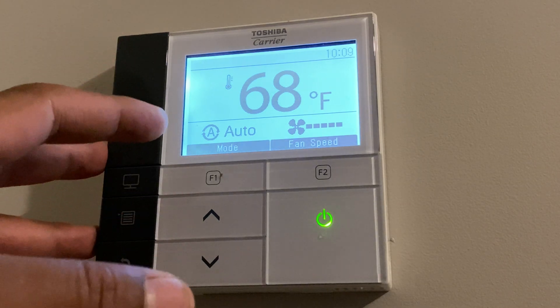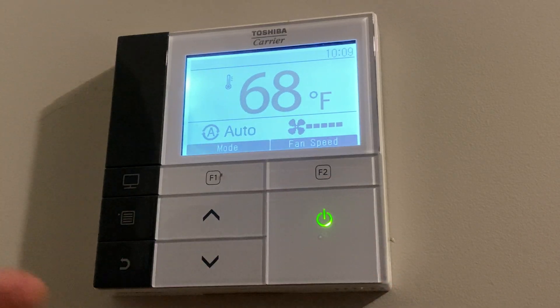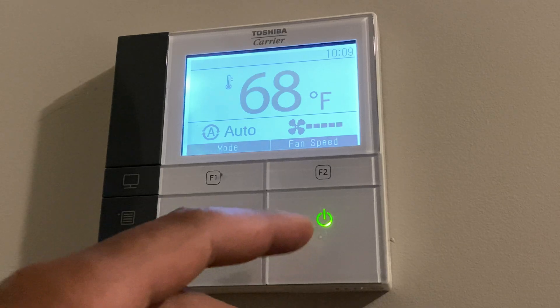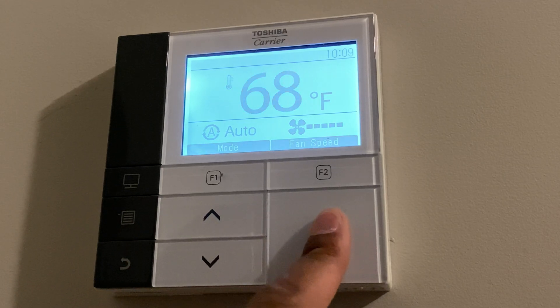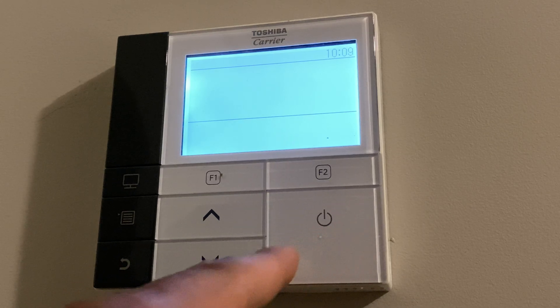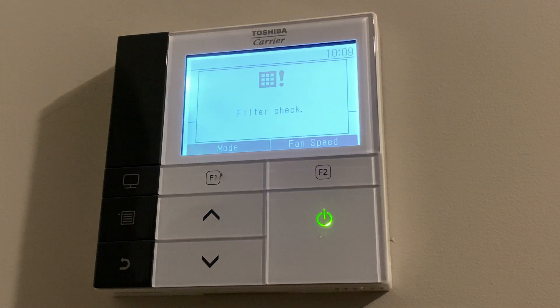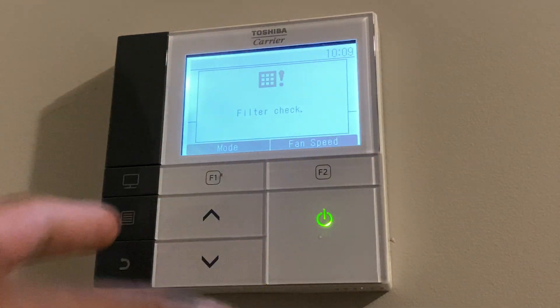This is a Toshiba carrier thermostat. I'm going to go through the controls to show you how to use it. I'm going to start off with the power button — this right here is the power button, this is how you turn the device off. As you can see, it's off right now. If I press it again, it will turn the unit on so I can make controls.